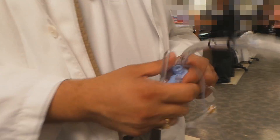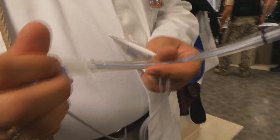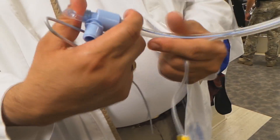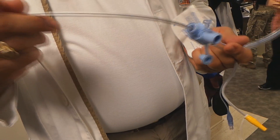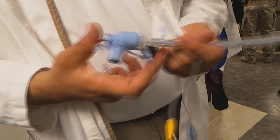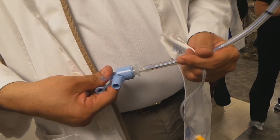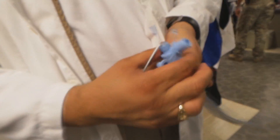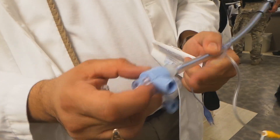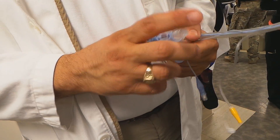Set up your ET tube just as you normally would, and put your swivel adapter onto the ET tube. You can put a stylet, or if you need to, pass a bougie through it. We're going to go ahead and put the stylet on — it goes right through the little hole that's meant for the fiber optic bronchoscope. Then you can hook up your meconium aspirator to the Y.